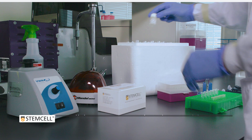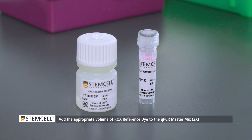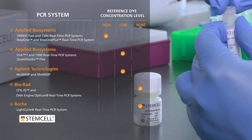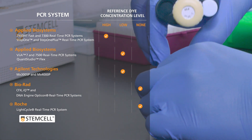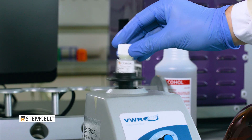First, prepare the qPCR master mix by adding the appropriate volume of ROCK's reference dye. The volume will vary depending on the qPCR machine being used. Mix the solution thoroughly before use.